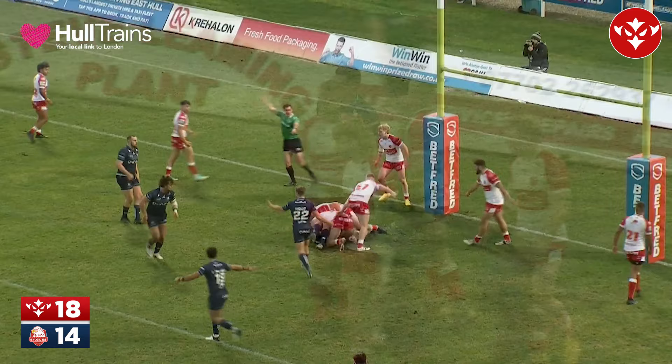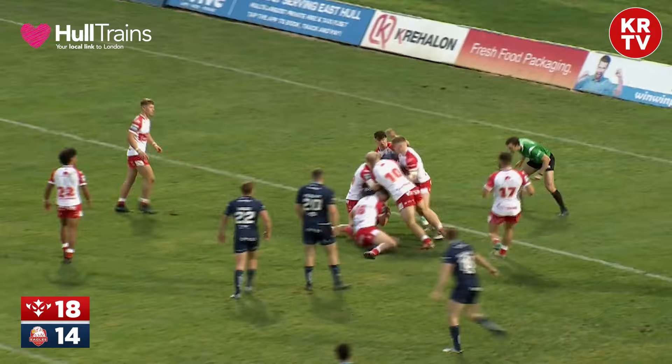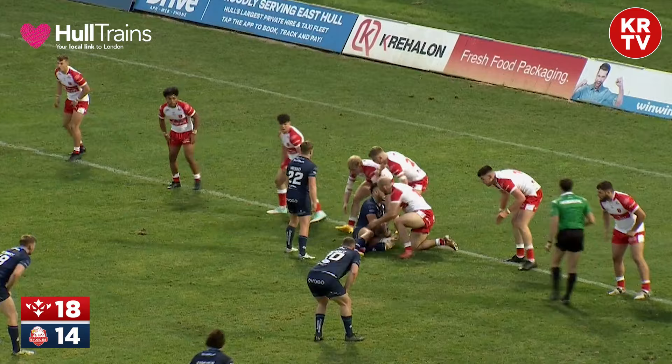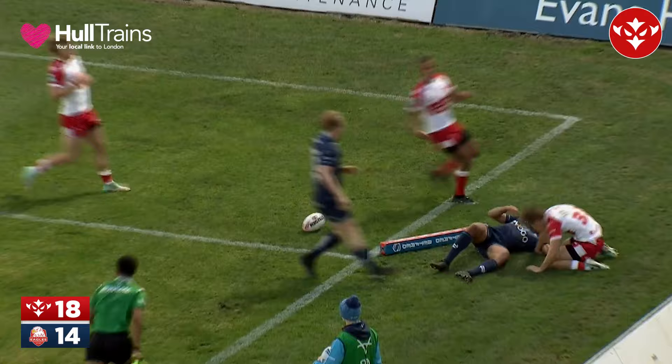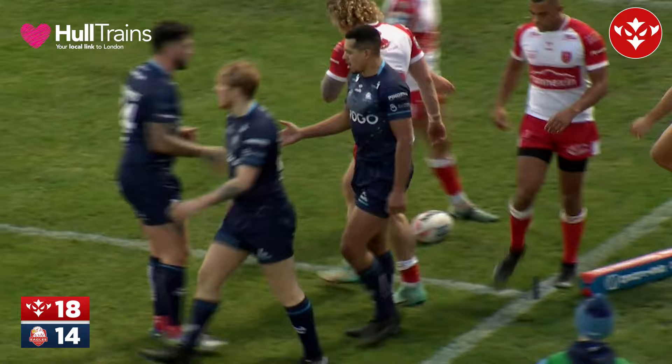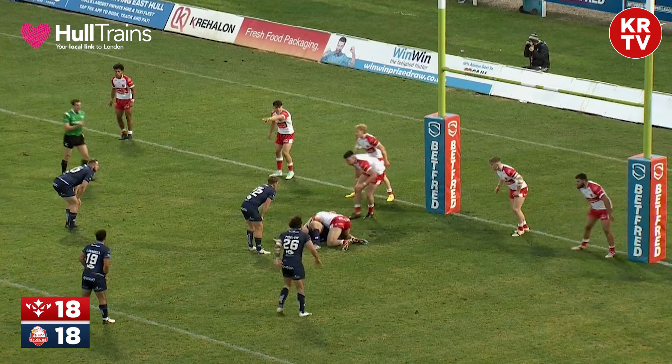Rovers needed to stand firm then, and thankfully George King was the man in attendance. PLT tries to put defensive pressure on but shot the line, leaving a gap for Sheffield to go into. Rovers look skinny on their right — the Sheffield left. They've come to the centre-right, and the kick over the top — it's Ben Jones Bishop! The touch judge gives it — a hat-trick try for the experienced Ben Jones Bishop. 18 apiece.